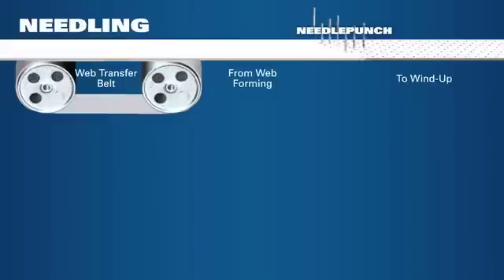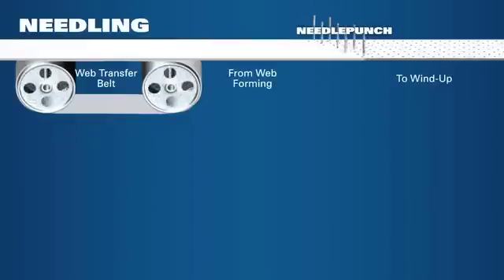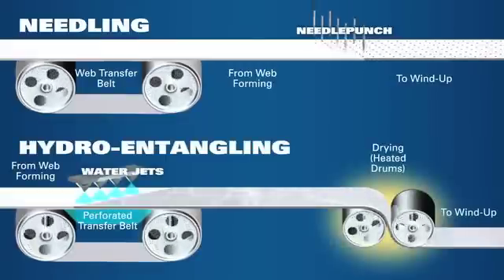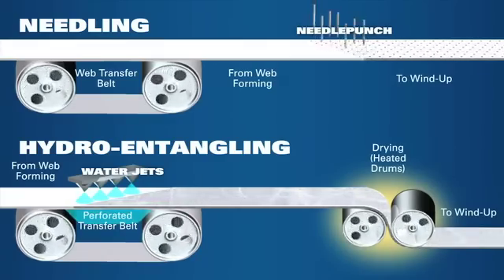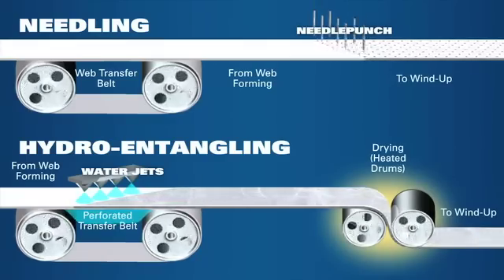Next, the fibers need to be entangled to create a durable fabric. Ordinary materials for polyester bags are made with a process called needling, where needles are used to entangle the fibers together. The needles create pores that are large enough that dust eventually collects in these pores, resisting pulse cleaning and shortening the bag's life. But the Duralife material uses a hydro-entanglement process, which uses microfine water jets to entangle the fibers together.